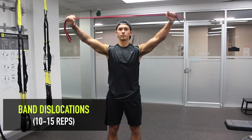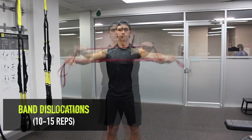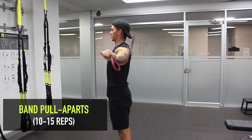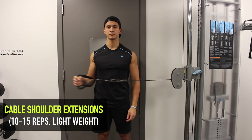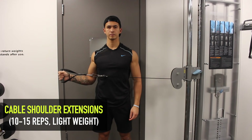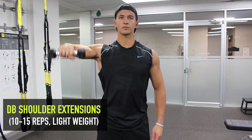For the band dislocations, use an appropriate hand width and pull the band apart slightly to create some tension, then bring the band over and behind your head. For band pull-aparts, keep your arms extended in front of you and initiate the movement by performing a reverse fly motion, moving your hands out laterally to the sides. You want to include the next two exercises just to further warm up your rotator cuffs. Use a light weight and focus more on the range of motion. Try not to let your elbow drift away from your side, and slowly control the movement while keeping your traps depressed.